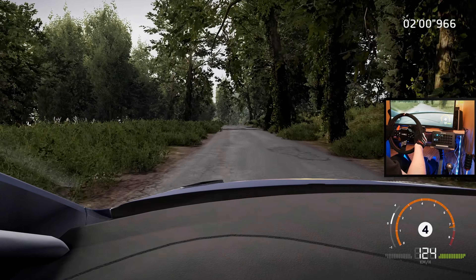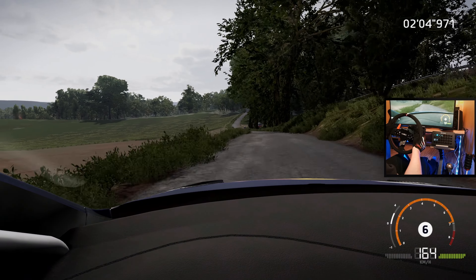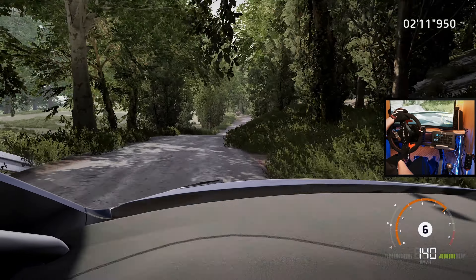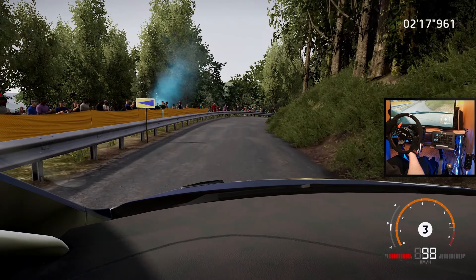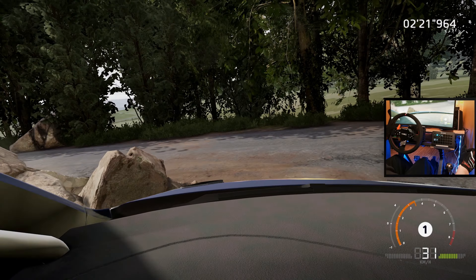Left 6 into right 6, over crest, into left 6 long and right 6 keep in. And flat left, into right 5 tightens over crest and opens. For left 6 short cut, into right 4 over crest.